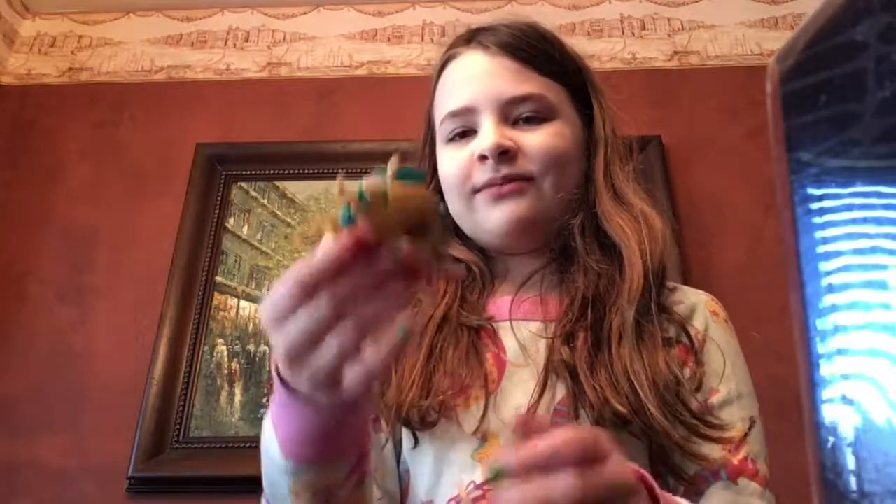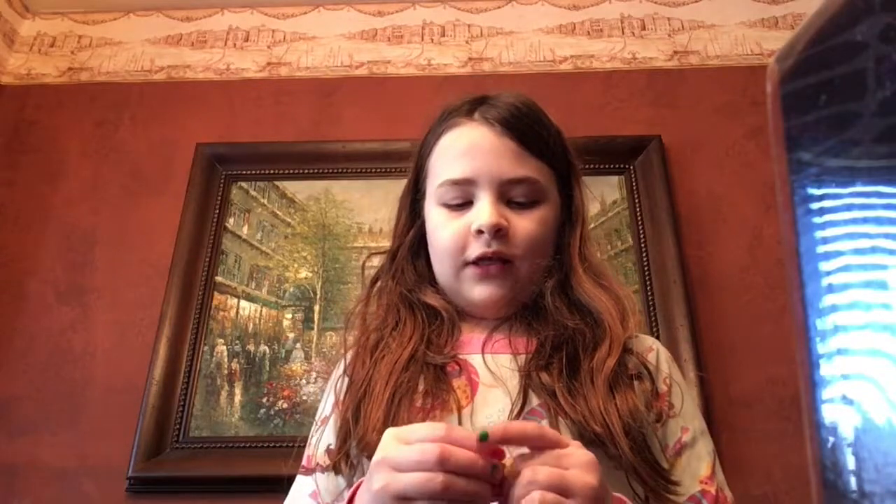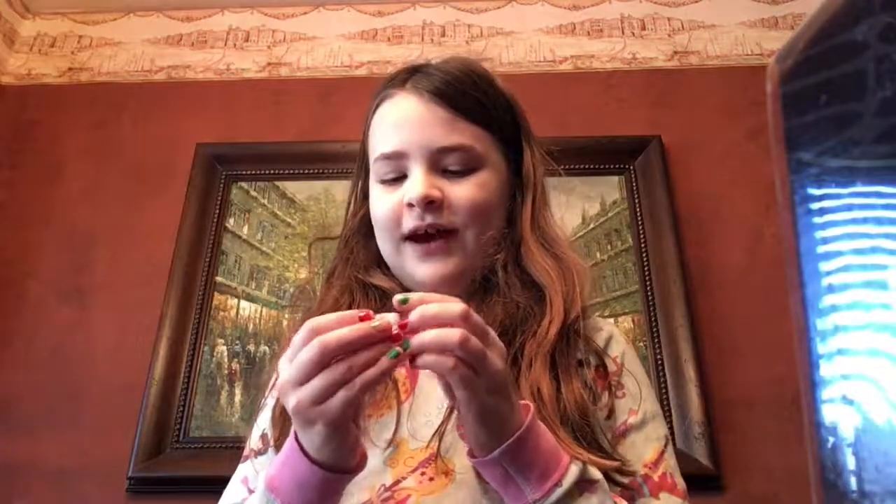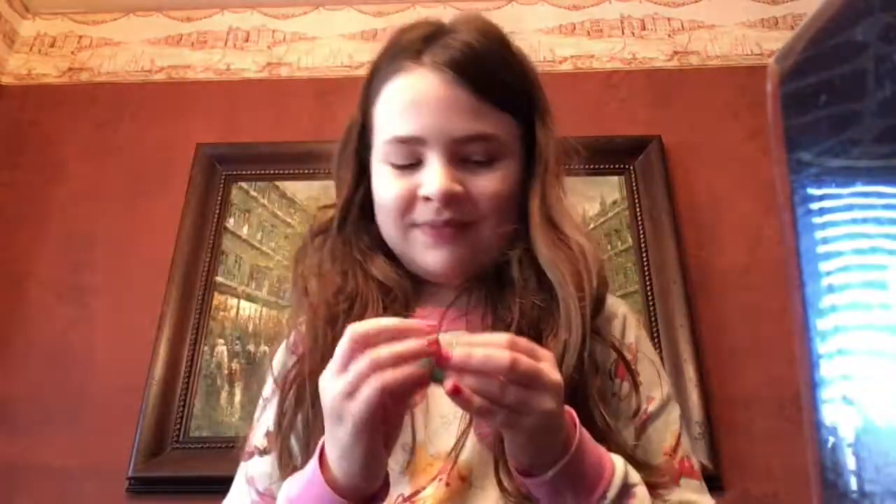If you guys want to, I'm going to show you. While I'm unraveling this, guess what this says. Write down in the comments below what you think I wrote on this scroll as my secret message. And the secret note says, 'like the video.' I wrote this because I kind of hid it and don't mind the handwriting — it's tiny, it's hard. So make sure to put a like on the video.